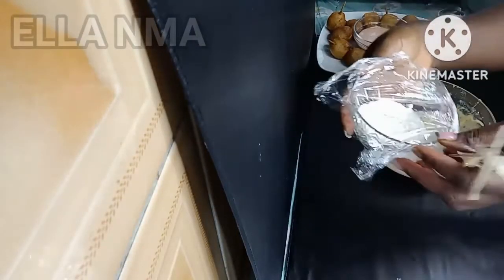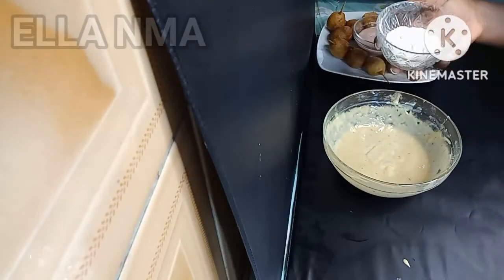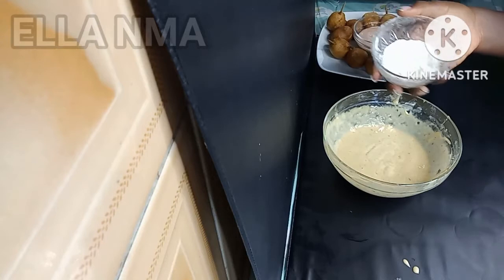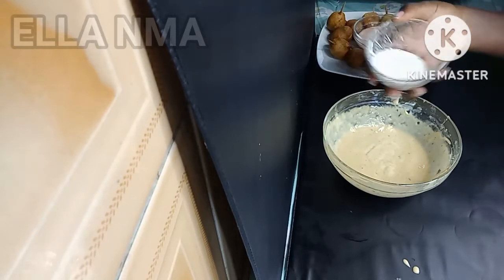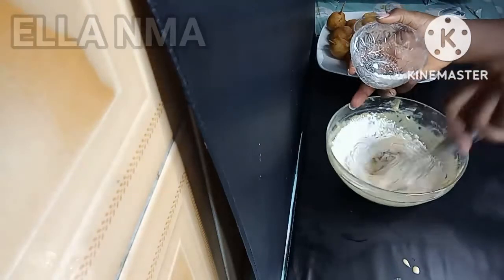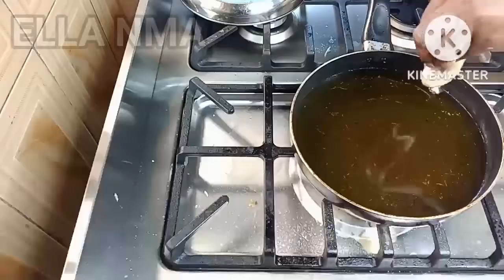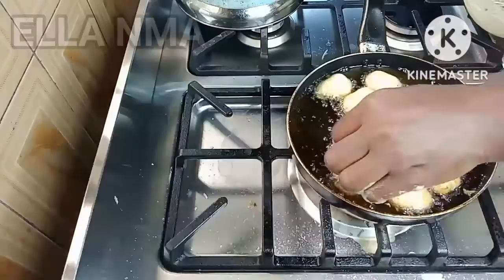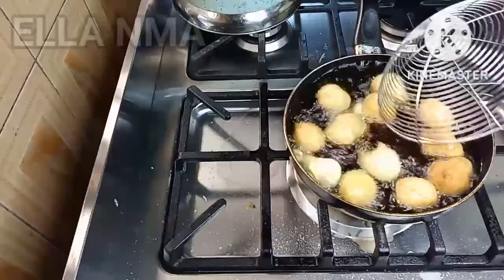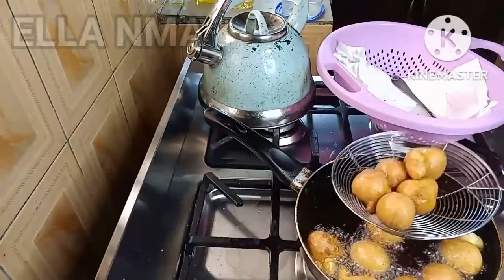Guys, I had some leftover batter and flour. I already covered the flour to put in the fridge, but I thought no — if I put it in the fridge I might not use it. So in this kitchen nothing should be wasted! I poured the flour back into the remaining batter, mixed it well, and used it to make mini buns.